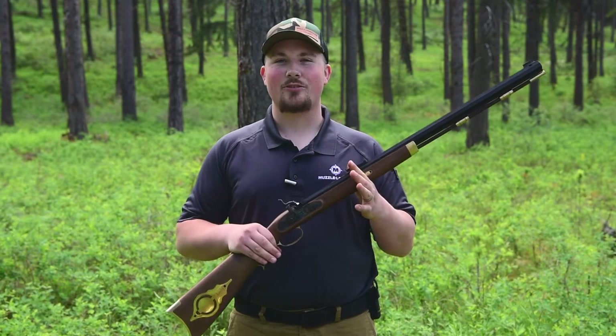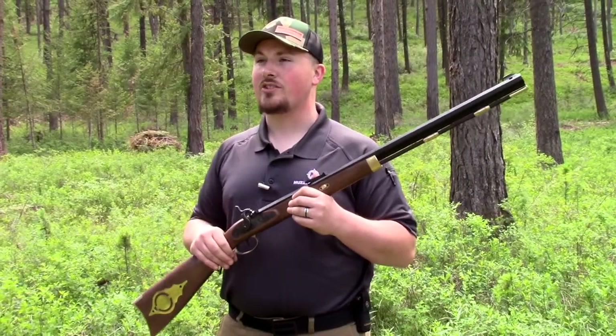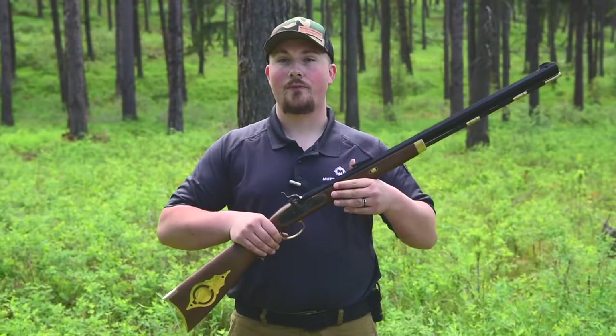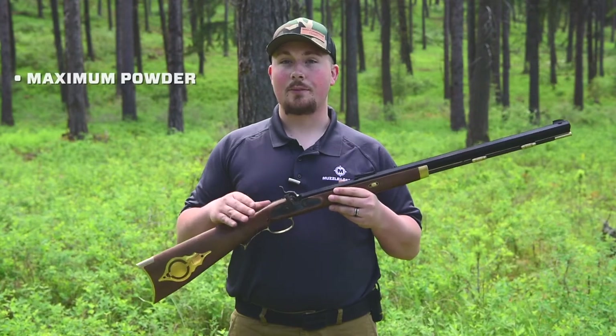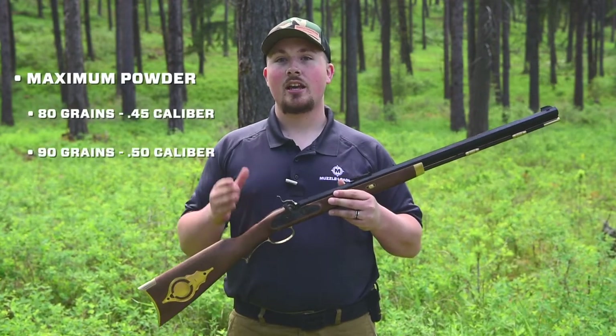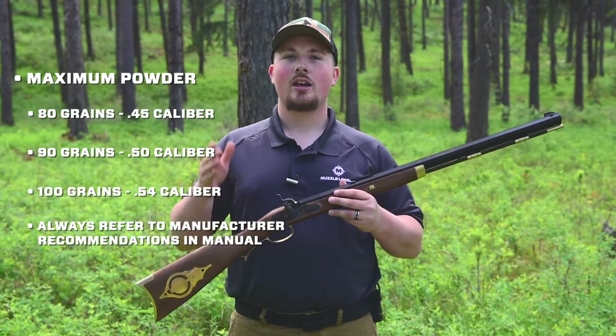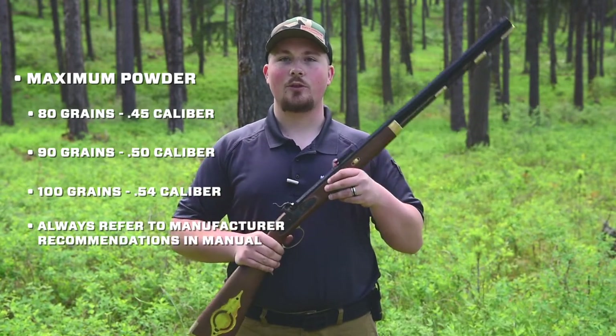Now that we've cleaned the muzzleloader, it's time to take it out to the range. Deciding what load to use can be difficult because every muzzleloader is different. We've found that 60 grains of FFG powder measured by volume with a patched round ball is a great place to start. However, we do not recommend exceeding 80 grains in the .45 caliber, 90 grains in the .50 caliber, and 100 grains in the .54 caliber for safety reasons.